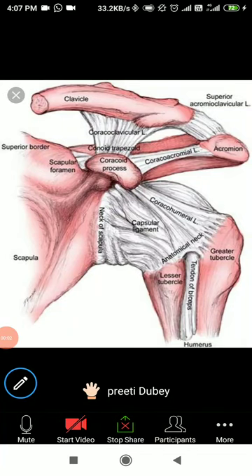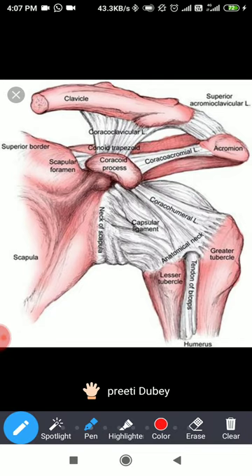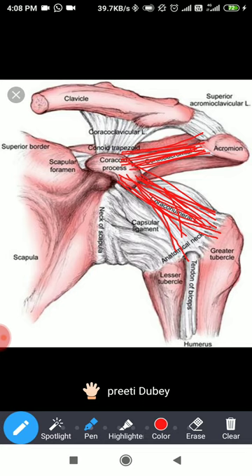Here you can see the interlinking — you can see ligaments coming from the coracoid to the humerus, the coracohumeral ligament, going to the lesser tubercle and also to the greater tubercle. Then from coracoid to acromion, we have the coracoacromial ligament. And then from the coracoid to the clavicle, we have the coracoclavicular ligament, which has the conoid and the trapezoid parts.